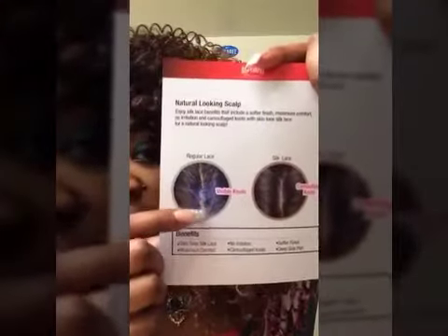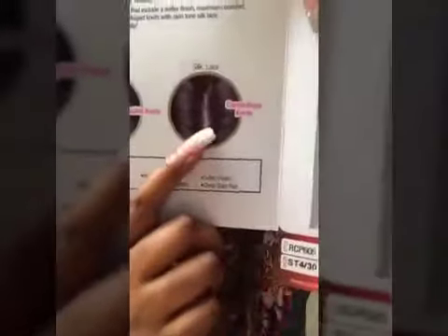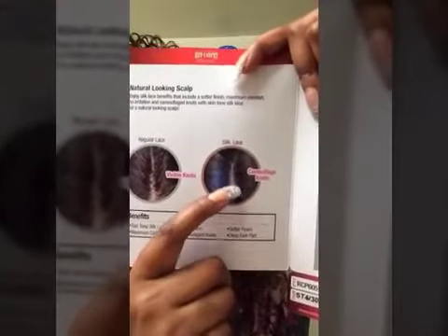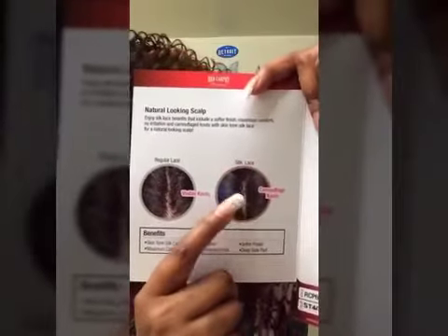Now it has an example on this board that shows you the difference between regular lace and silk lace. In my opinion, silk lace looks a little bit more natural than regular lace. Here is the regular lace — as you can see, the knots are very visible. The wig I have on today has silk lace, and it just has a scalp-like appearance which looks really natural. Now with regular lace, you can always go in and add powder, and you can add powder to the silk lace too — both will look natural, but the silk lace looks a bit more natural.